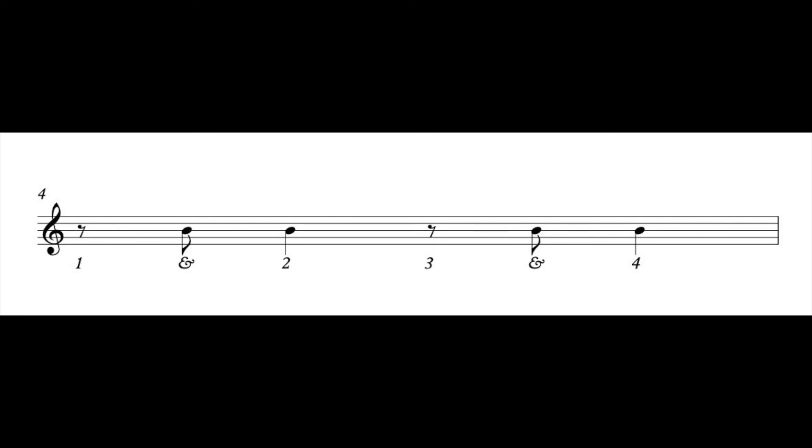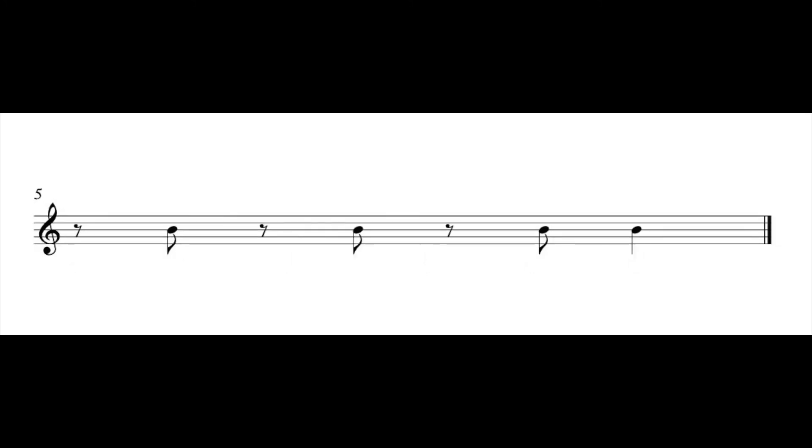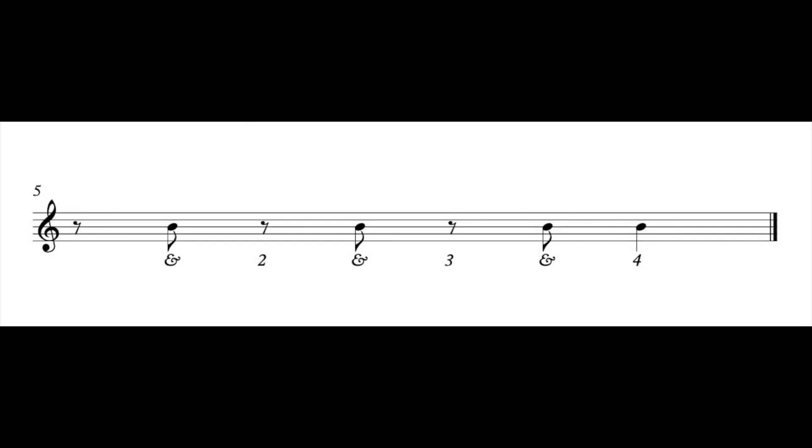One last rhythm. Let's try to clap this difficult rhythm. Ready, go. One and two and three and four. All right, great job working with your rhythms today!